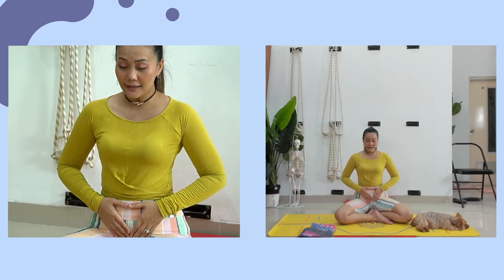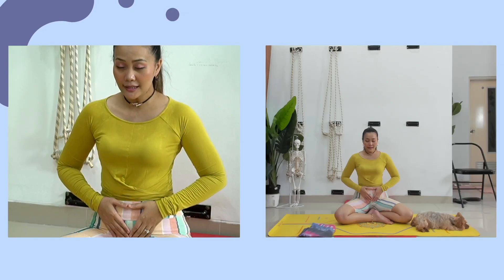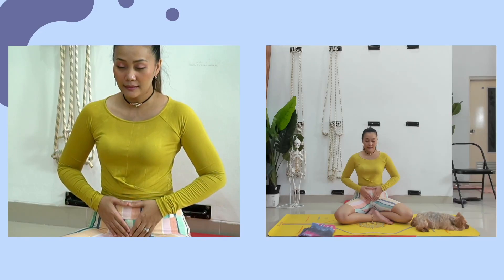Tarik nafas panjang dan dalam. Semampu Anda saja, pelan-pelan. Tarik nafas panjang lagi. Boleh nafas perut, boleh nafas dada. Yang penting adalah nafas pelan dan dalam. Sambil merasakan ritme nafasnya, merasakan seberapa panjang dan seberapa dalam ketika menarik nafas, dan seberapa panjang dan dalam ketika membuang nafas. Inhale dan exhale melalui hidung. Rasakan nyaman dan tenang.